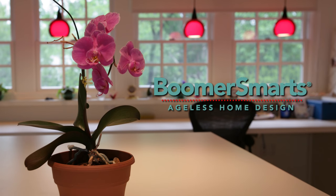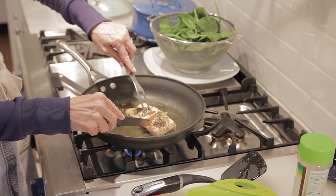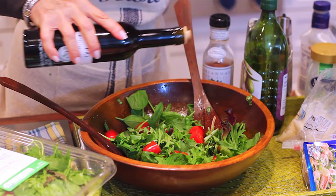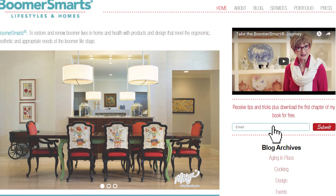Hi, I'm Mitzi Beach, founder of Boomer Smarts and BeBoomerSmart.com. My goal is to share with you tons of relevant resources to enable you to live the vibrant and chic life after 50 and beyond. So for more great tips, visit my website, BeBoomerSmart.com, and sign up.